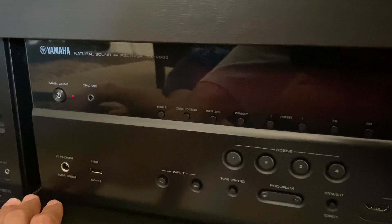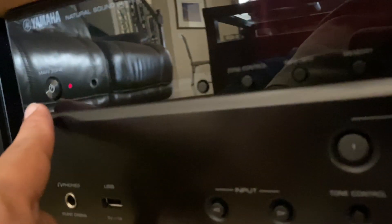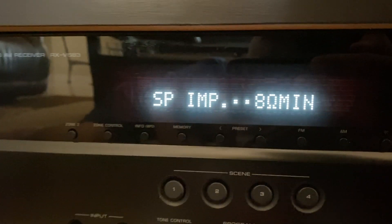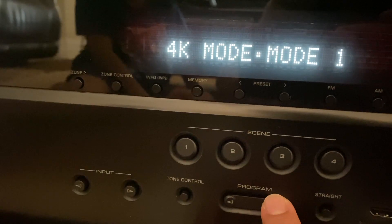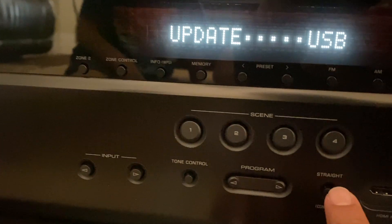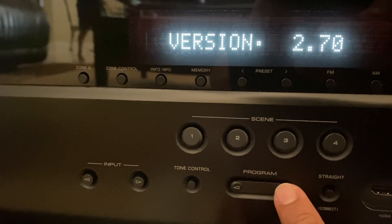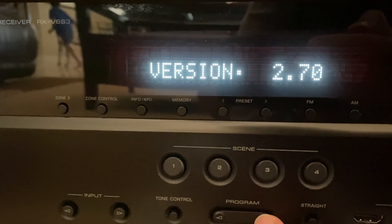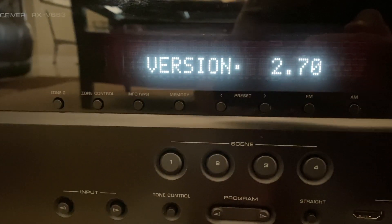Now what I want to do is check to make sure what version I'm running. So I'm going to do the exact same process: hold on to the straight button, and while you're holding on to it press the main power. Go into advanced settings, and once you're in the advanced settings go into the same update USB. Select this to change it to network, and once you're on network, click it one more time and you can see version 2.70 is showing up, which is the latest version according to their website.